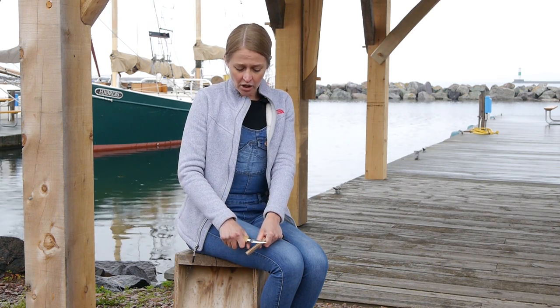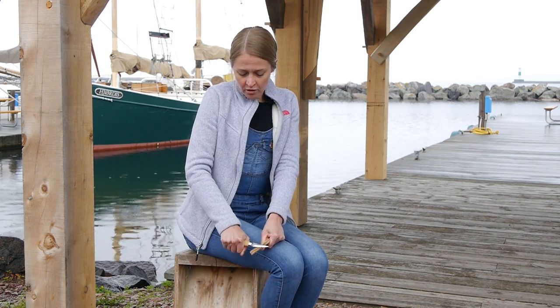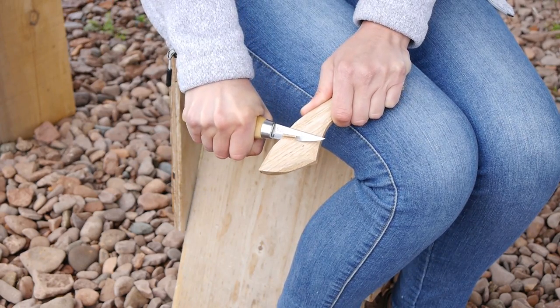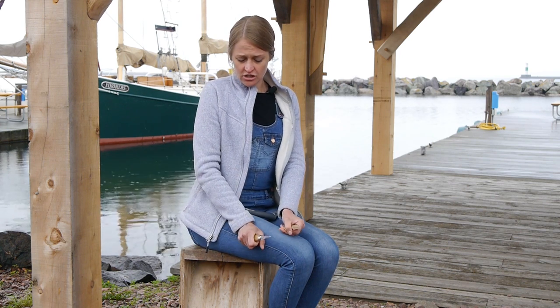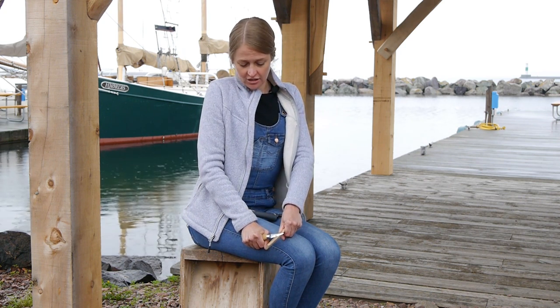Then I'll take the hand with the knife in it, with the blade pointing out, and I will cut away from my body, holding my workpiece as still as possible. In comparison to that, you can brace your hand that has the knife in it against your leg firmly, and using the other shoulder, you'll pull your workpiece away from the knife, keeping the knife very still.